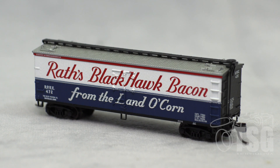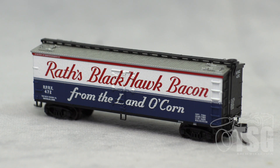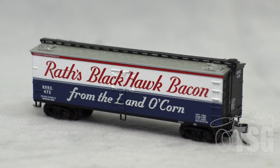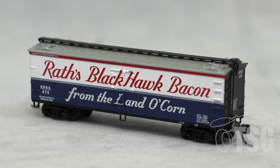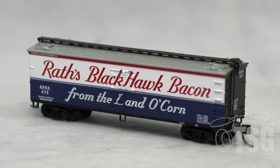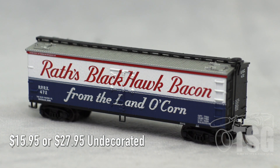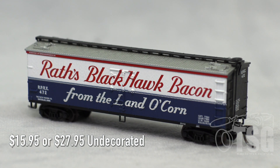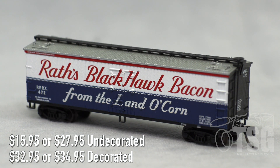Alright, so here's what we're looking at today. This is a 40-foot reefer in N-Scale, by Atlas. I looked on Atlas' website and found that they make these in 17 different road names. How's that for variety? They also have two undecorated versions. One of the undecorated versions goes for $15.95, and the other one goes for $27.95. Likewise with the decorated versions, they have two different prices — the less expensive is $32.95, and the more expensive is $34.95.